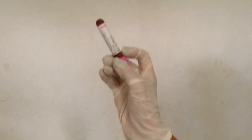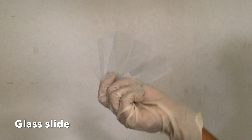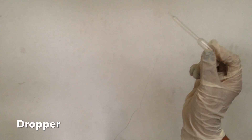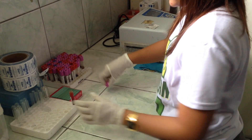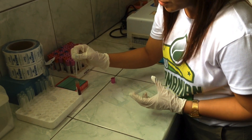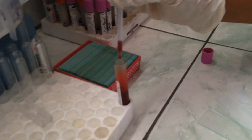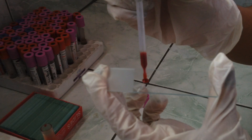These are the materials needed: whole blood, glass slides, and a dropper. Mix the blood by inversion, then deposit a drop of blood from the EDTA tube onto a clean, grease-free slide.